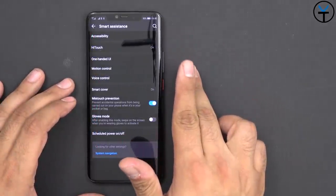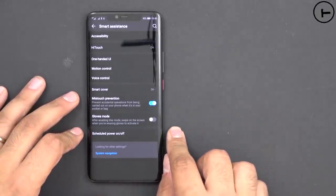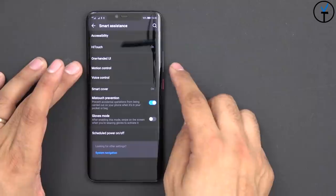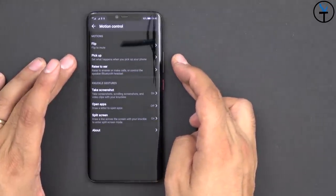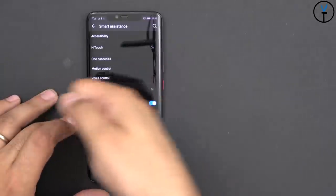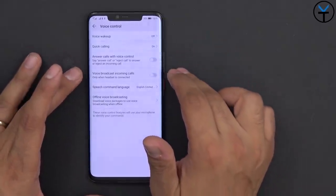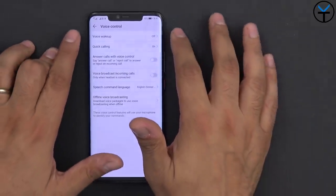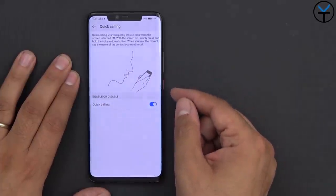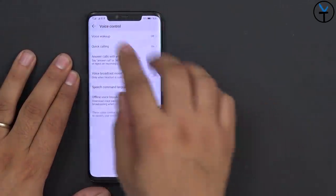Smart Assistance offers High Touch, one-handed mode, motion control, voice control, and mistouch prevention, plus glove mode for cold situations. The one-handed UI lets you shrink the display into mini screen view and shift the keyboard. Under Motion Control we have flip to mute, pick up to answer, raise to ear, take screenshots, knock functionalities, and a split screen gesture by drawing a line across. Voice control lets you answer calls by voice, broadcast incoming calls, use speech commands, and offline voice broadcasting. Quick calling — activated by holding the volume down button — lets you voice-dial quickly and augments the usability without replacing Google Assistant.